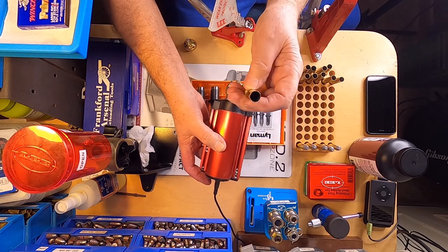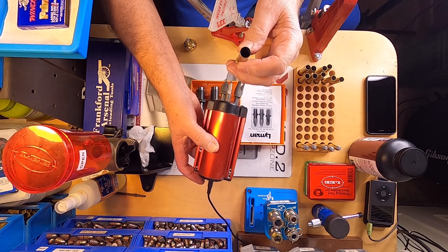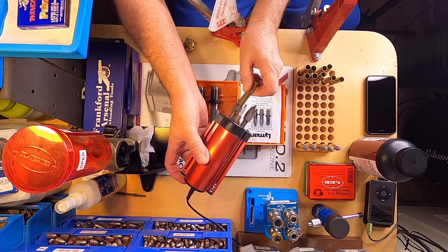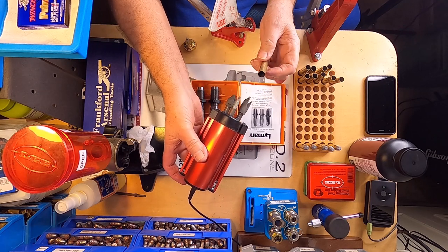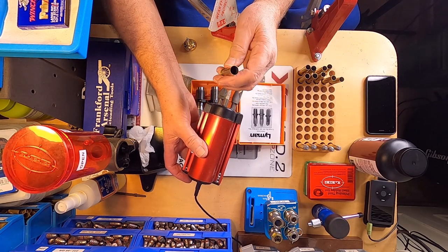If you have to trim your case to length — I've already measured these and they're all good. It's got an inside reamer and an outside reamer that will chamfer the edge of your brass so your bullet will seat and the case will load in your gun.